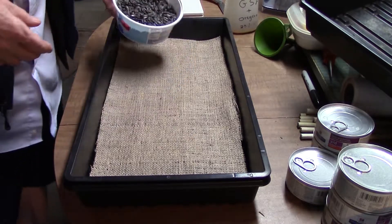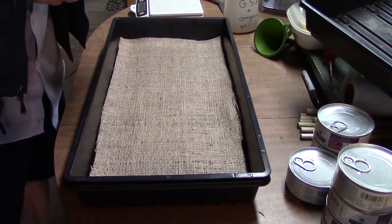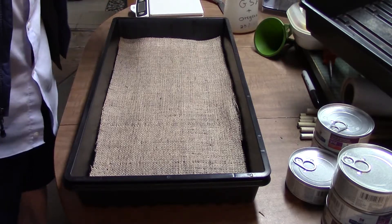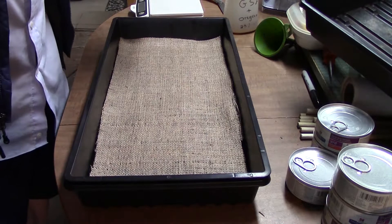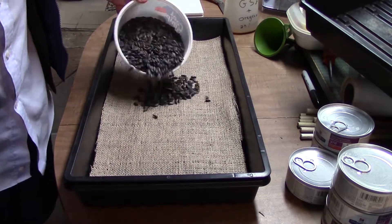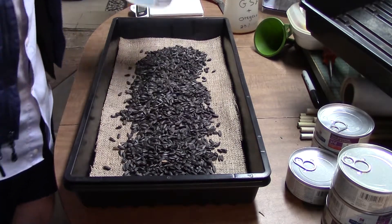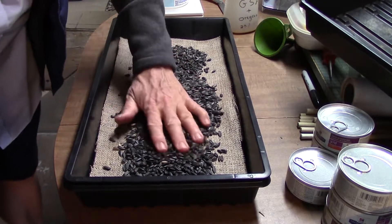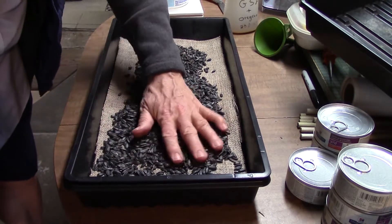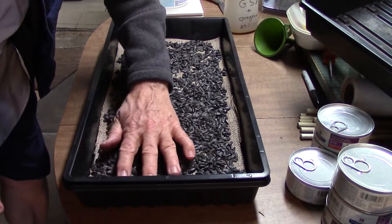I have a measured eight ounces of black sunflower seeds, not soaked. On my last experiment I think I used more than this. In the precision planting video I talk about using six ounces. So here we're just going to put these guys in the tray and spread them out. It's certainly easier to manipulate these dry seeds.